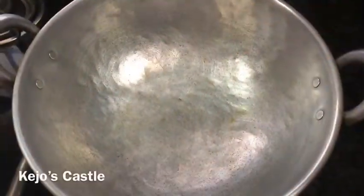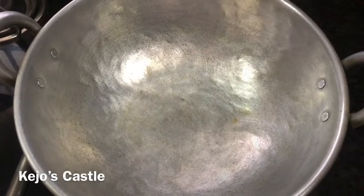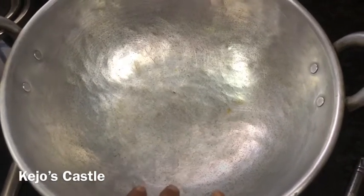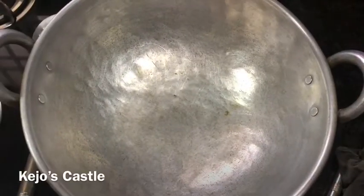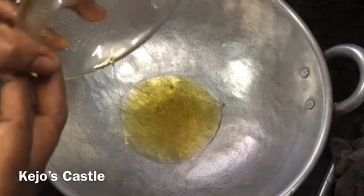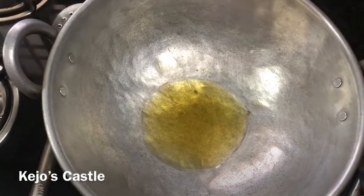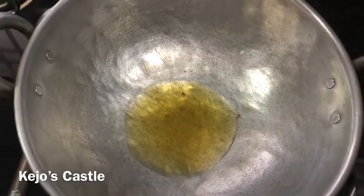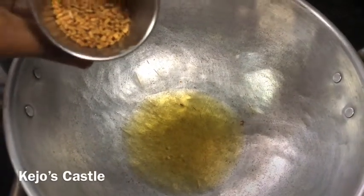Let's get started. Let's add a little bit of garlic. Add 1 tablespoon of garlic.